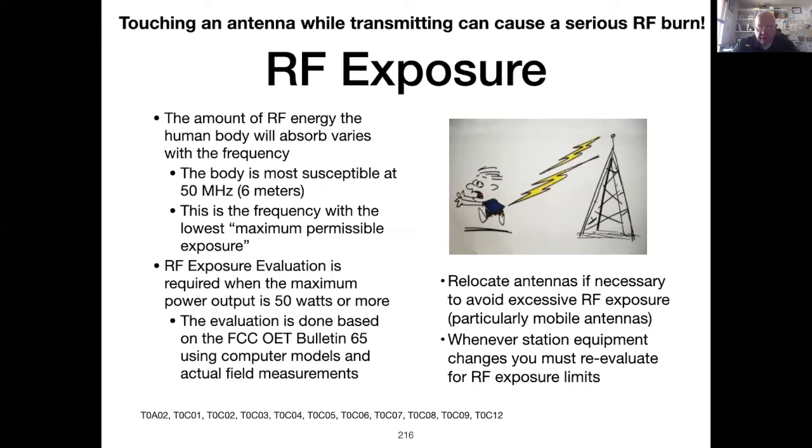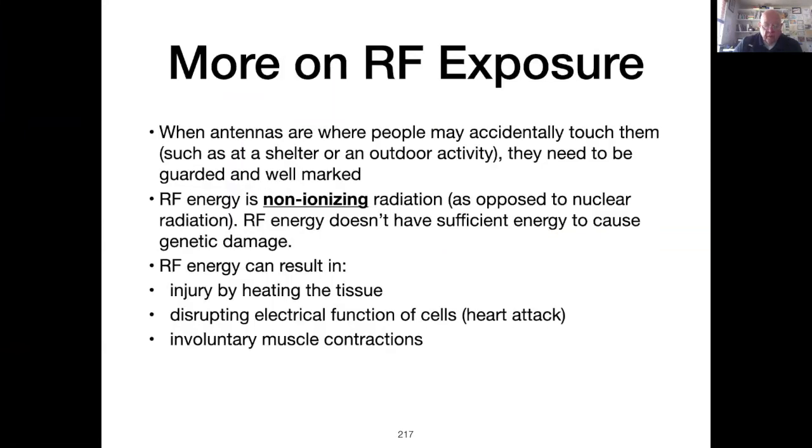The computer models ask for information about your transmitter, the length of feed line, the antenna location and height above the ground, and the distance from the antenna to neighbors and family. They will then provide information on how far away people and animals should be from the antenna. Mobile radios with roof-mounted antennas running more than 50 watts of power need to be carefully modeled, particularly if small children are riding in the car, as roof-mounted antennas tend to be over the back seat. If an antenna will be placed where people or animals can actually come in contact with it, safety precautions should be employed with barriers to keep people away.